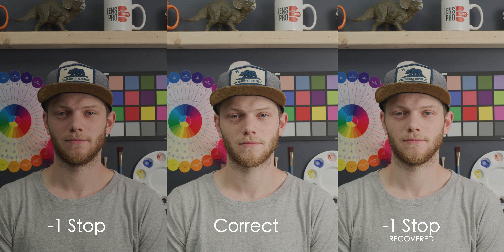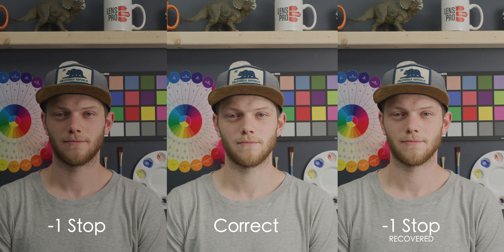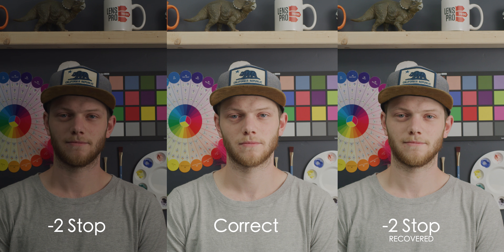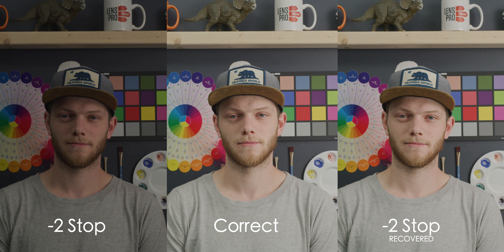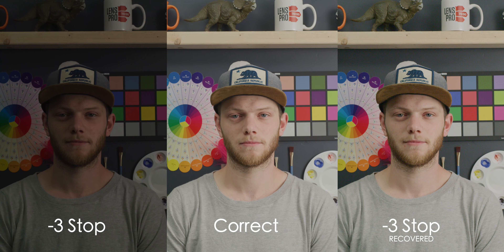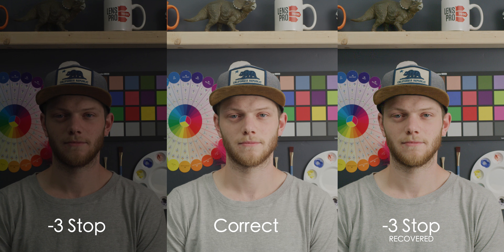Down to one stop underexposed — we're able to bring that back and get pretty much all the colors with really no noise in the shadow areas, so one stop is totally fine. Going to two stops underexposed, we're still able to bring this back, but you are seeing a little bit of noise. It's not color noise, so this is definitely still usable. To three stops underexposed, a little more graininess, but still no color noise — keeping it in the wider shot, you're really not seeing it.